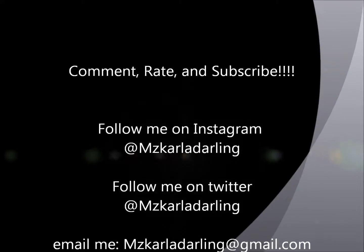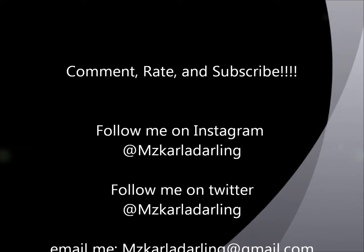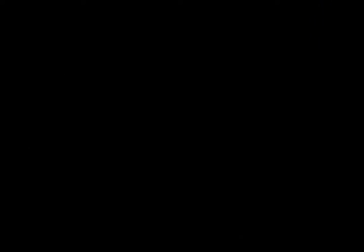Thanks for watching the video. I recommend this wig to anyone. Comment, subscribe, and rate — leave me comments, I love comments. Deuces! I'll see you next time.